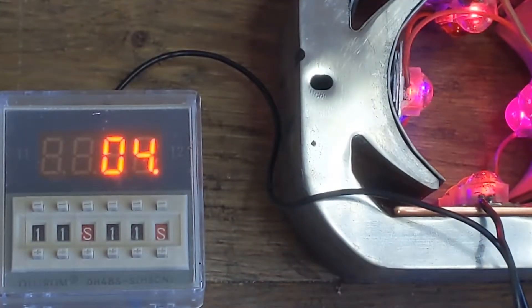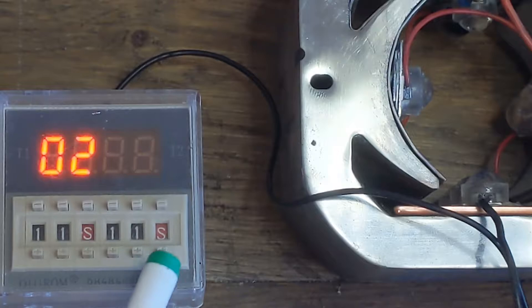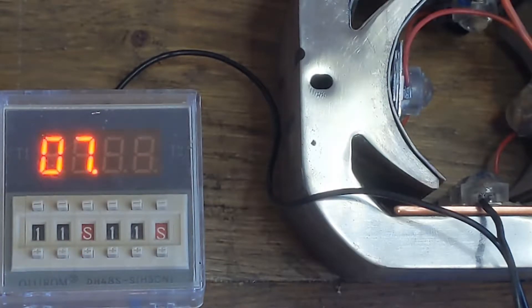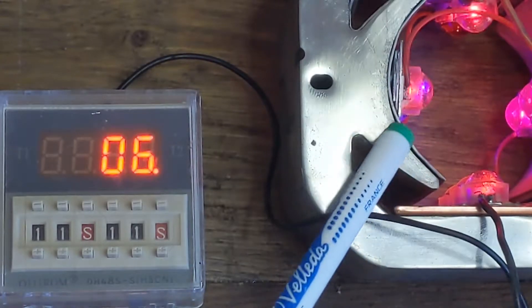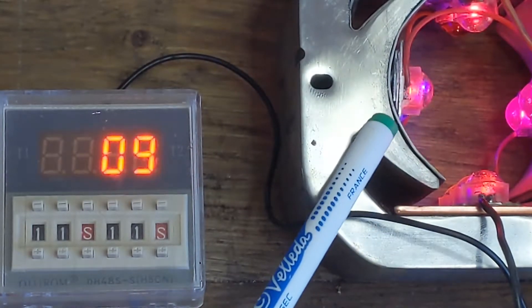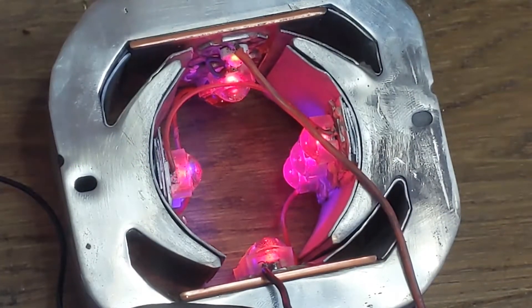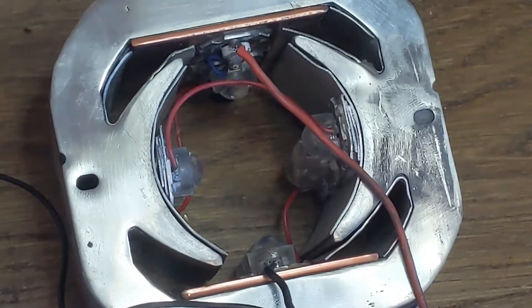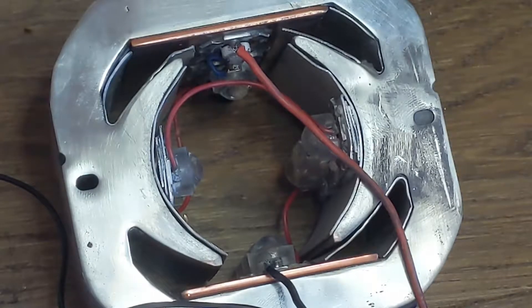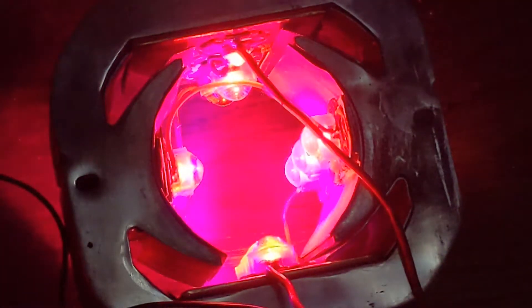We can see the timer relay on the right-hand side showing the on mode - on for 11 seconds and then off for 11 seconds. This lamp here is an LED light I made out of scrap. The power supply is putting out 19.56 volts at the moment, so I'm going to turn that up to 23 volts - you'll see the LED is a lot brighter.